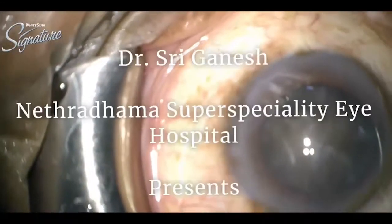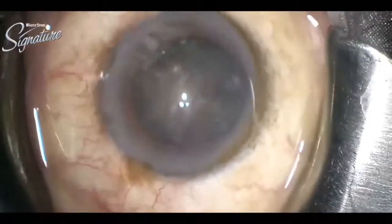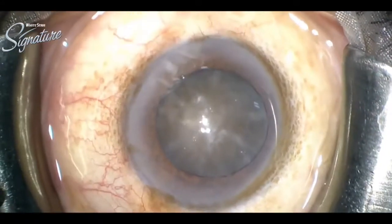Hello friends, today I am going to demonstrate direct chop done by Dr. Sri Ganesh in a hard brown cataract.